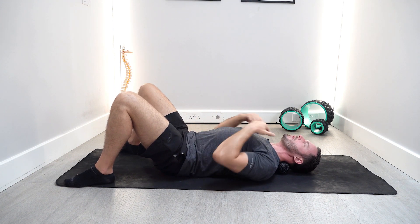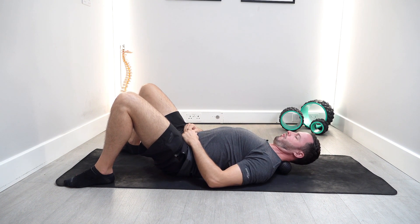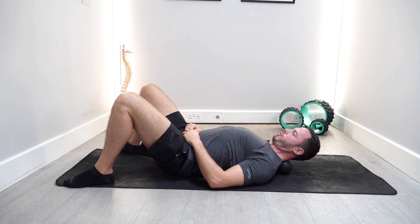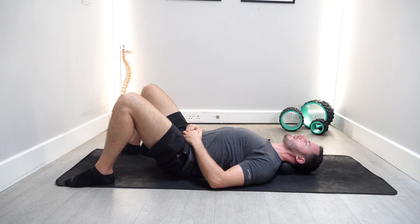From there, maintain some pressure on top of the peanut and try to flex your head up and down. As you flex up, you may start to feel you lose that pressure, which is fine — just stop at that point and come back down.